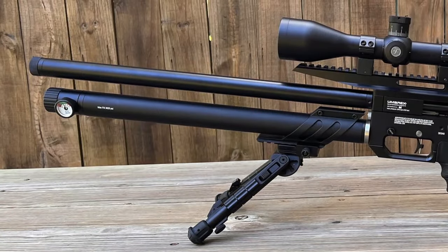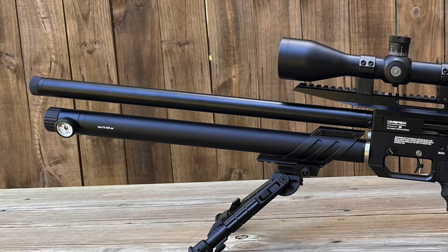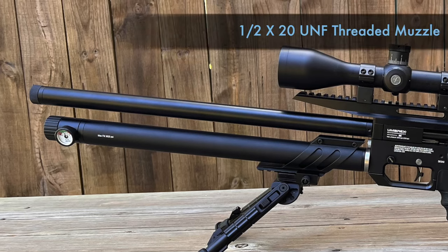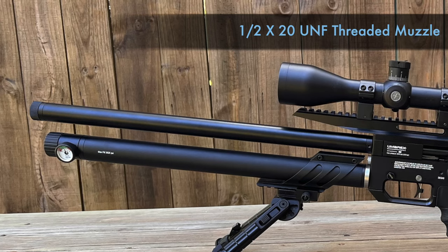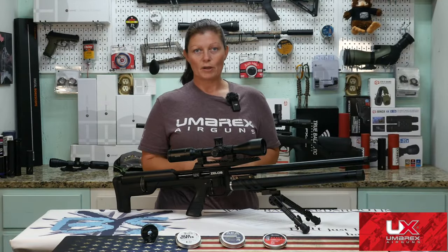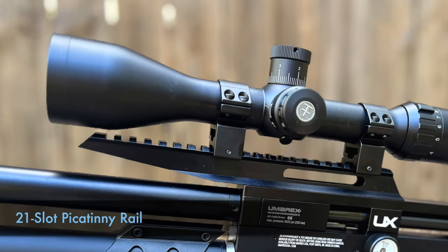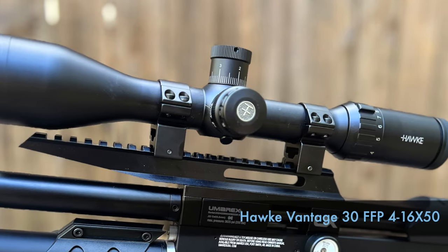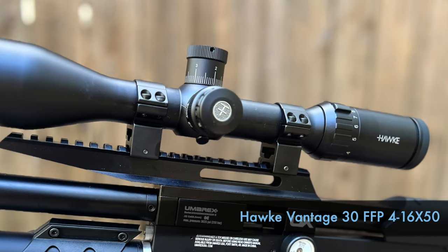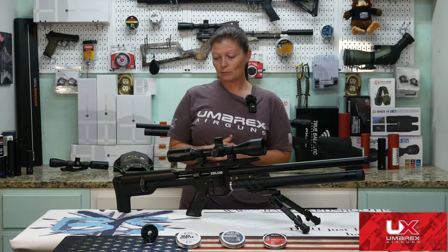On top of the air cylinder you'll find the barrel, which we already said is 26 inches. It's shrouded and rifled for accuracy. It also has a half-by-20 UNF thread, so you can attach a moderator to it and quiet it down some. We will go over backyard friendliness in just a minute. On top of the gun you'll find the 21-slot Picatinny rail for whatever optic you choose. I have a Hawk — this is the Hawk Vantage 30, first focal plane, 4-16x50. And that's going to be pretty much it for aesthetics. On to operation.